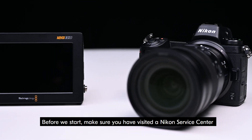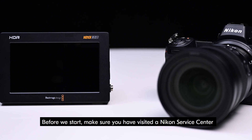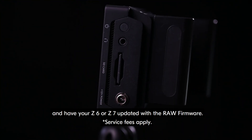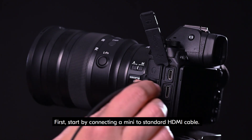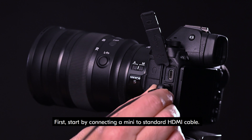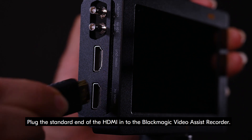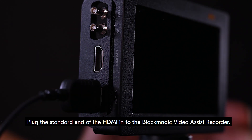Before we start, make sure you have visited a Nikon Service Center and have your Z6 or Z7 updated with the RAW firmware. First, start by connecting a mini to standard HDMI cable. The Nikon Z6 features a mini HDMI output. Plug the standard end of the HDMI cable into the Blackmagic Video Assist Recorder.